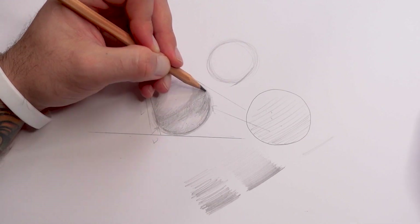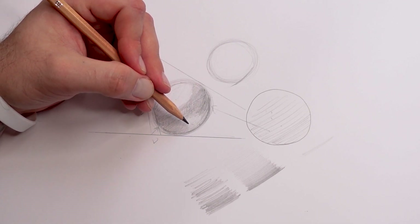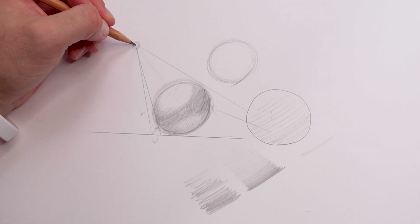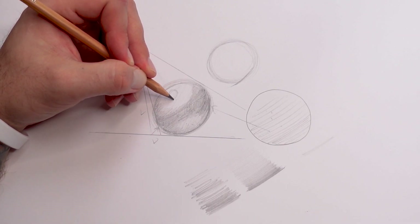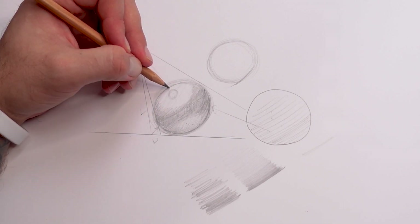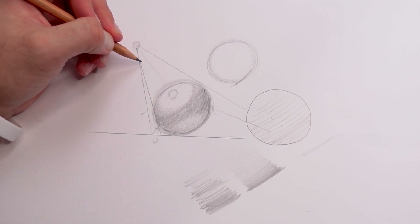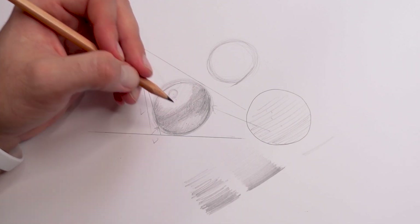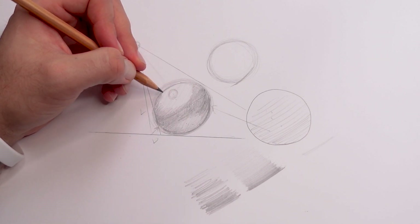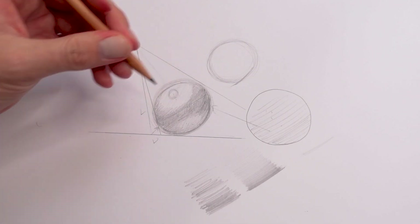Now we've got this, I'm just going to blend in these shadows and create a smooth shadow across, mixing these together. You've got the dark area through the center, the lighter area here, and where it comes down you're going to get a highlight. Because the light is coming down from this angle, the highlight area is going to be in this section — because that's the area that reflects it off toward you. That's why the highlight is there rather than up at the top.